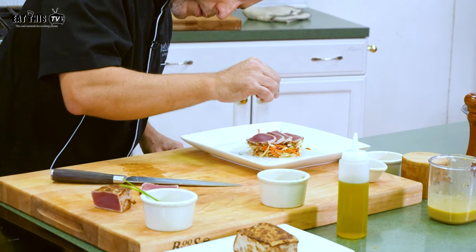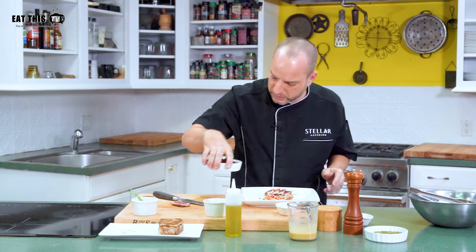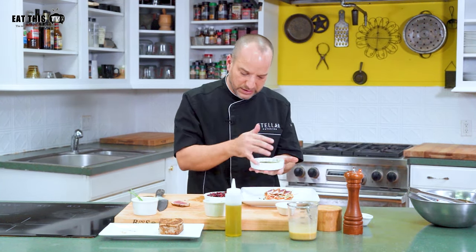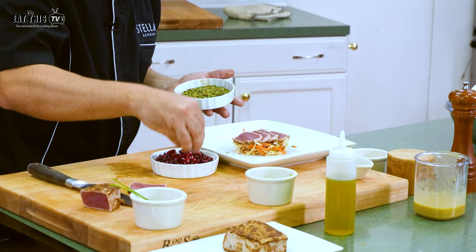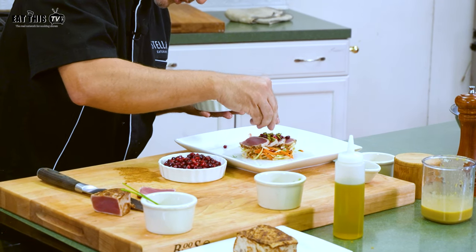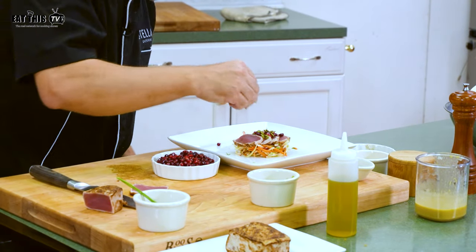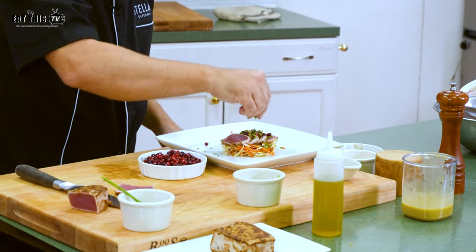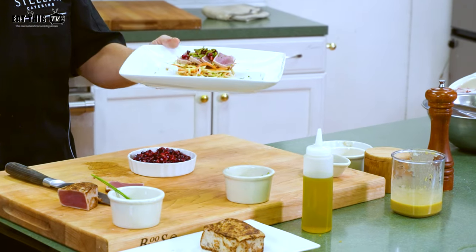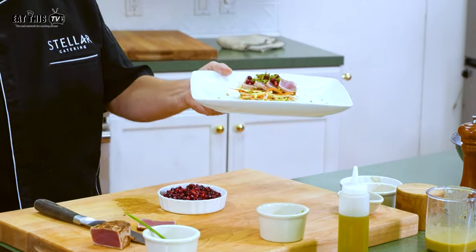We're going to hit it with a little black Hawaiian salt. We have some pomegranate seeds and some toasted pumpkin seeds — this is all for texture and color. You don't want to overdo it; just add some for texture and color. And here we have it: the seared tuna tataki with celery root and honey mustard orange dressing.